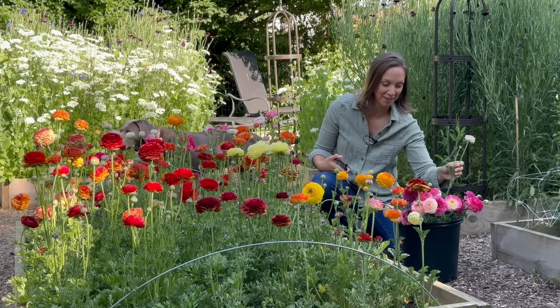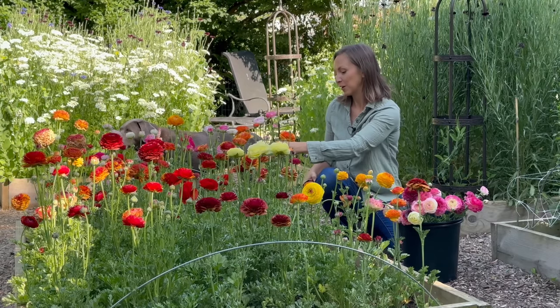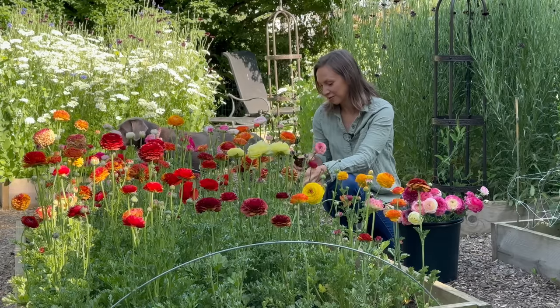Hi friends, good morning. I hope you're all having a wonderful day. I want to welcome you to another flower stand setup.